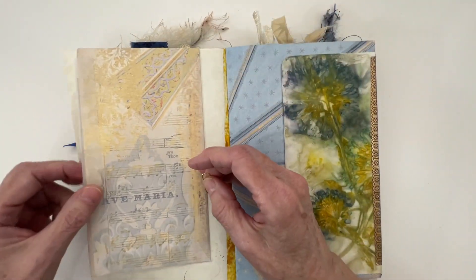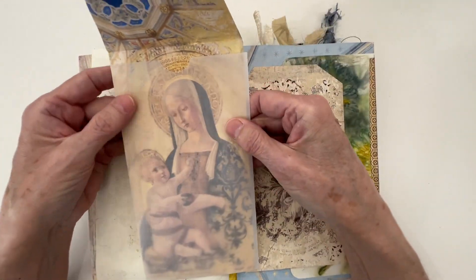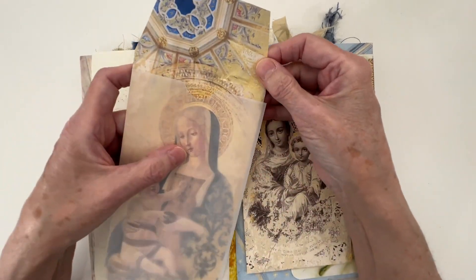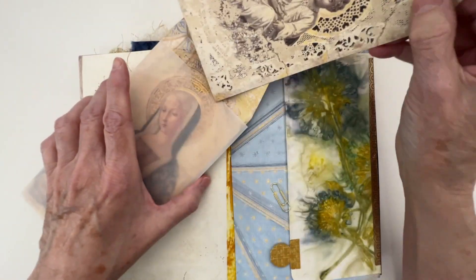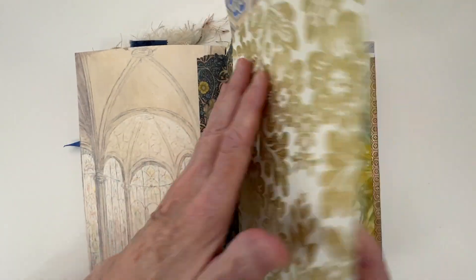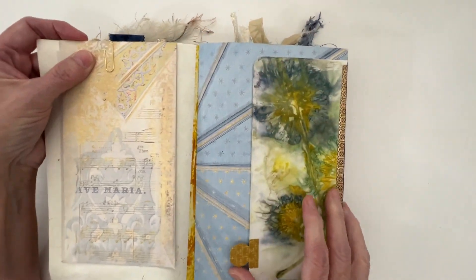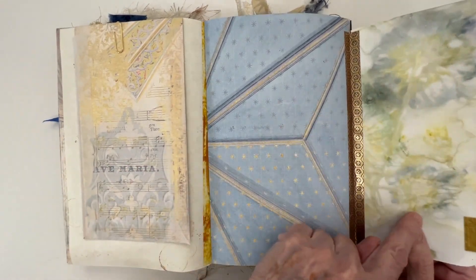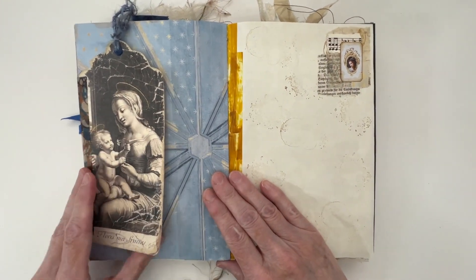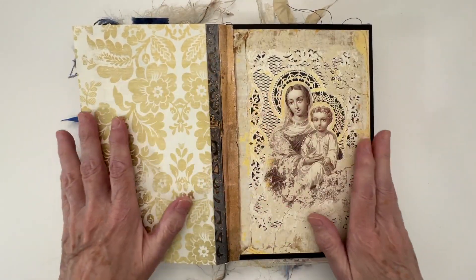I have another vellum envelope there with this beautiful image of Christ and the Virgin Mary, and then a journaling card there. To the right is some paper from my friend Betsy that she eco-dyes — it's a flip out and you could journal there. And then I have a flip-out tag here, a journaling page there. And that is the end of the first journal.